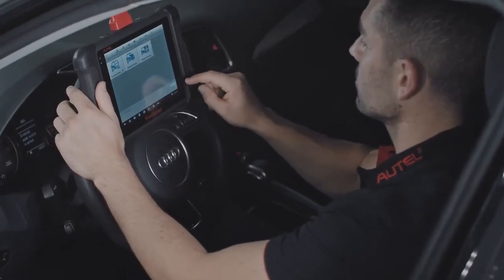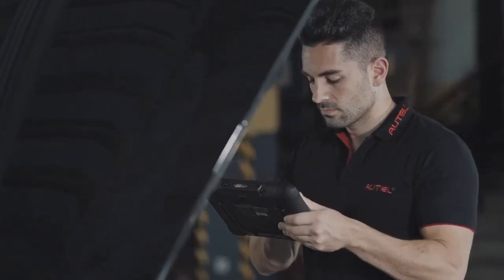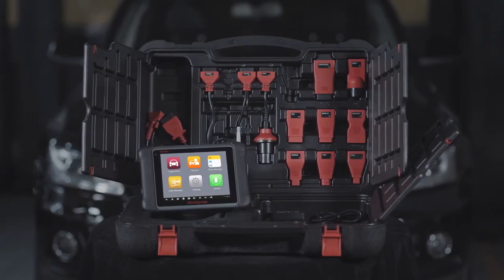Autel has raised standards again by introducing the new MS906, delivering the most affordable and complete diagnostic tool for technicians who demand powerful diagnostic features.